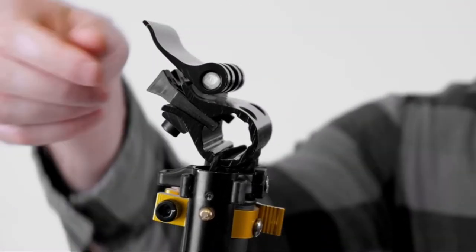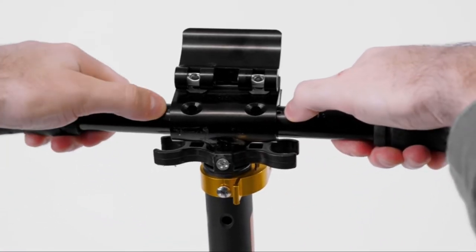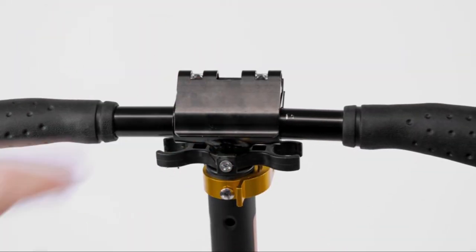Make sure to remove the disposable handle lock wedge before riding. Now feed the handlebars into their slots and slide them in until they click into place.